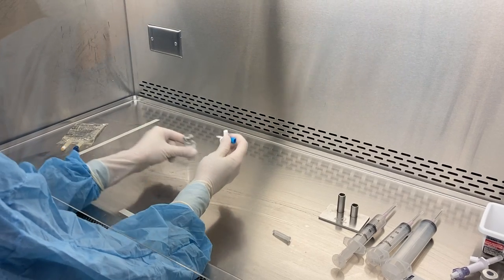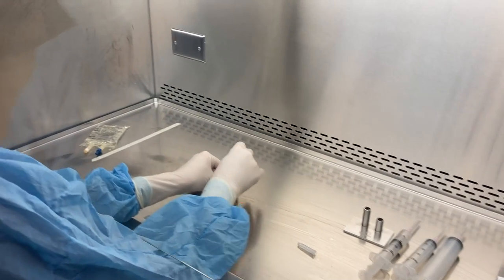Once dry, I'm going to put my dispensing pin into the vial.